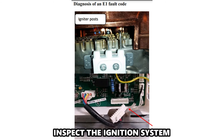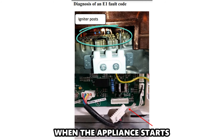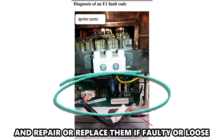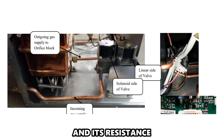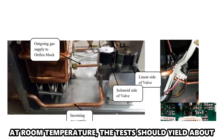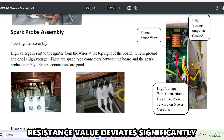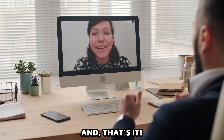Next, inspect the ignition system. Examine if the igniter tips produce a spark when the appliance starts. Assess igniter plugs and connections to the PCB, and repair or replace them if faulty or loose. Examine the supply voltage to the igniter and its resistance. At room temperature, the test should yield about 12 VDC and 10 ohms. Replace the igniter setup if the resistance value deviates significantly from the required values.